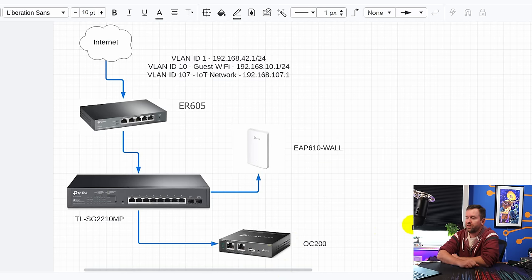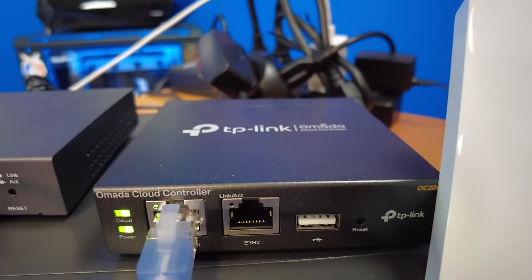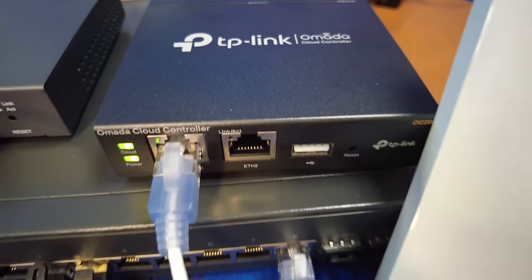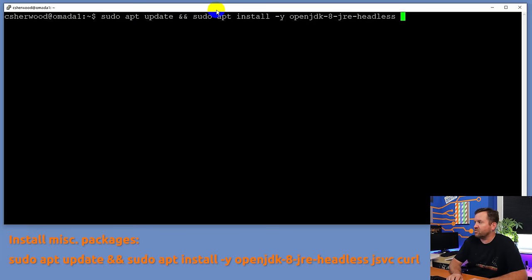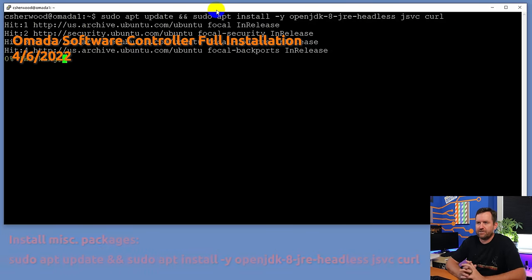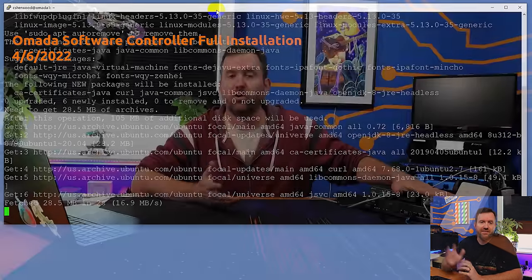For our controller, we're going to use the OC200, but you can also use the bigger OC300 controller, or you can install TP-Link Omada onto your own virtual machine, spare server, or desktop. I have a full video about how to install the software-based version of TP-Link Omada, and I'll put a link in the description below. So if you don't have the OC200 or OC300 hardware, you can install your own software-based Omada controller.